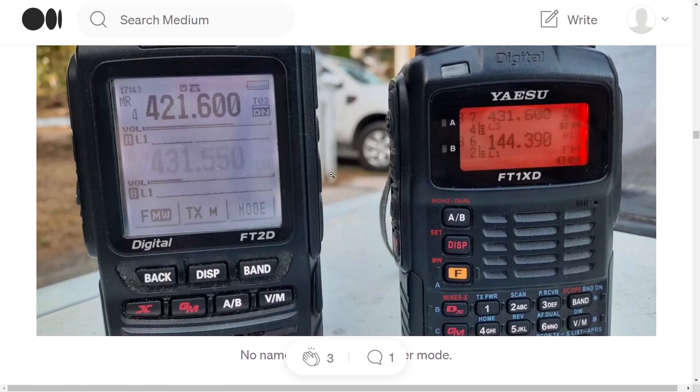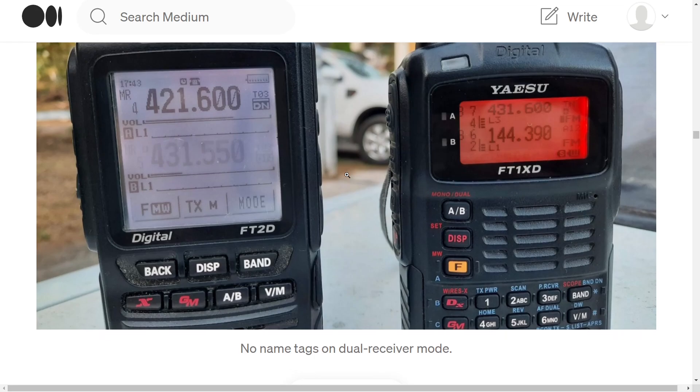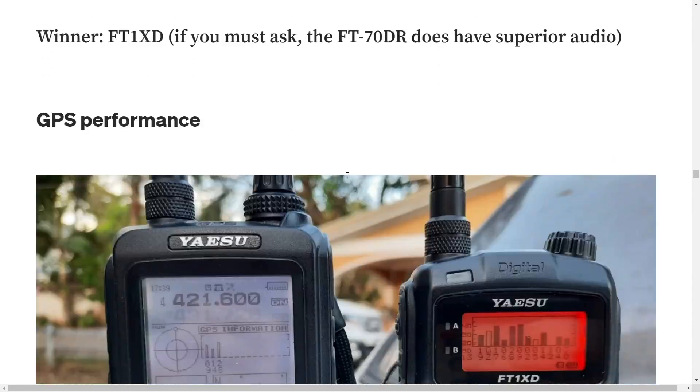The FT2D is a nice size, but the main problem is the screen — it's okay, but it's not sharp enough for a black-and-white screen. The black should have been sharper, basically. That's it — bye for now, thanks for watching, catch you on air, all the best.